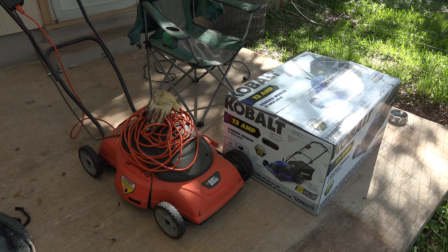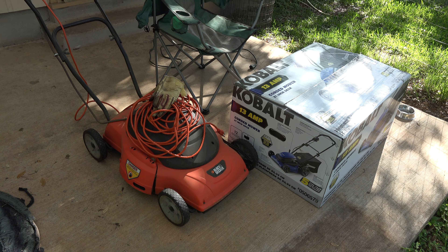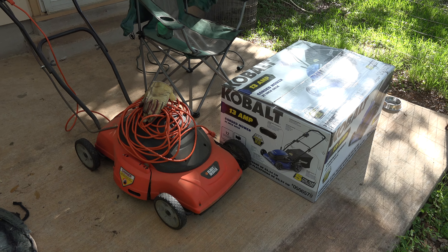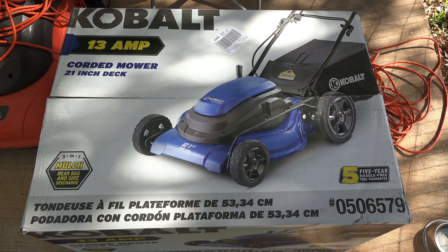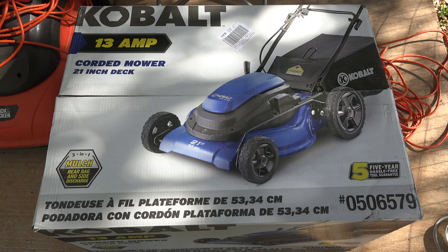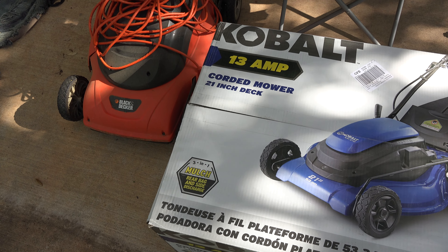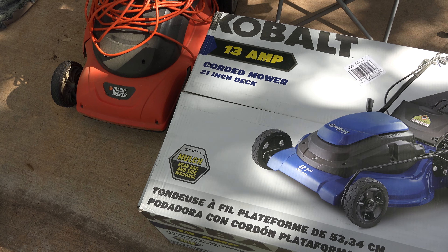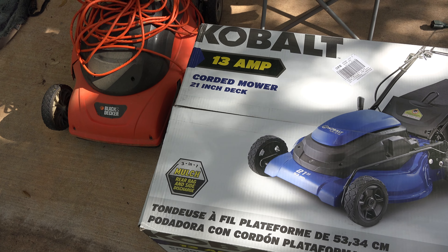This new Cobalt model comes with a bag, and I think the Black & Decker did originally as well, though I lost it long ago because I just use the mowers as mulching mowers — chop up the grass and throw it back into the yard. The other big selling point for me with the Cobalt mower, in addition to it being a mulching mower, is that the cutting track is 21 inches across as opposed to my Black & Decker, which is 18 and a half inches. It should reduce the number of passes I have to make through the yard.